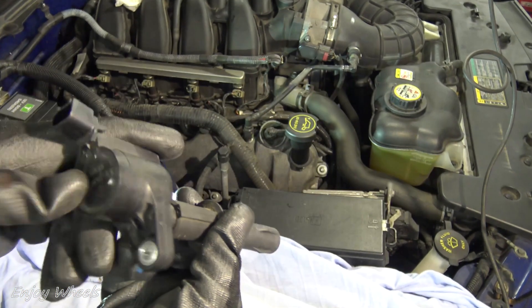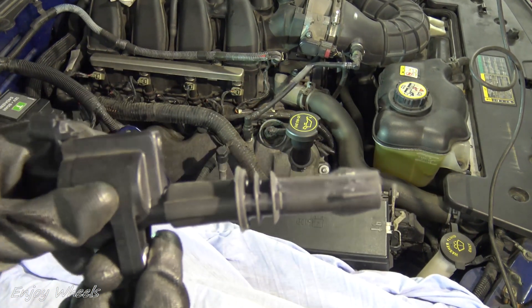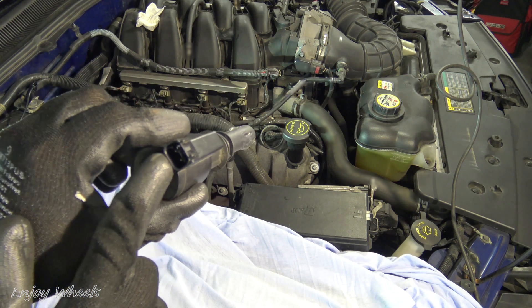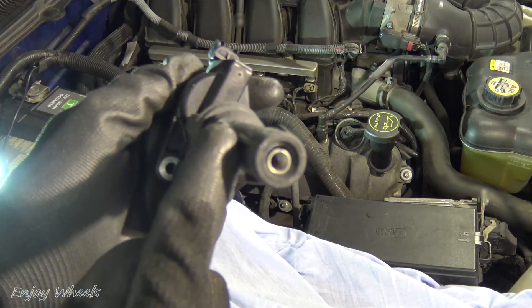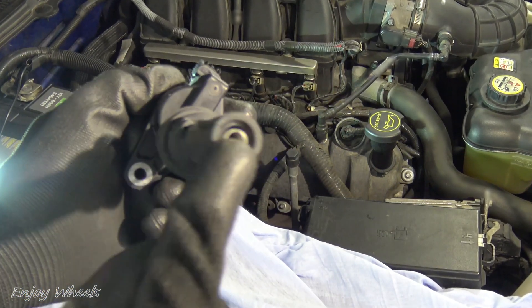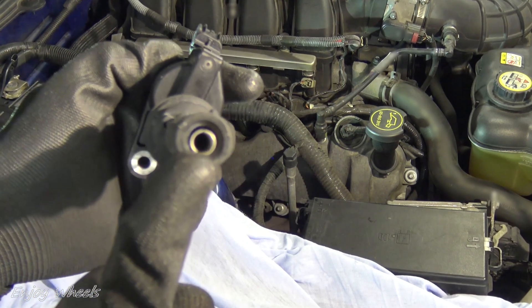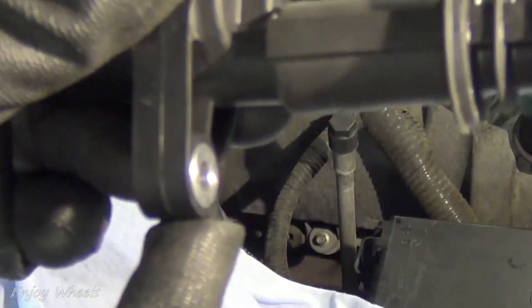Inside there is a transformer which allows supplying the high voltage necessary for the formation of the spark at the spark plug. The primary of the transformer is located here — the ignition pulses arrive at a low voltage of 12 volts with high current. On the other side there is the secondary of the transformer, where the spark plug is connected. On this side, the current is much lower, but the voltage is high enough to create a spark at the spark plug. The ground connection is made by the screw on the engine.